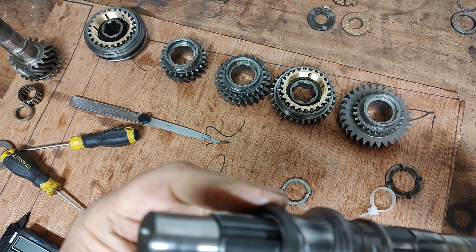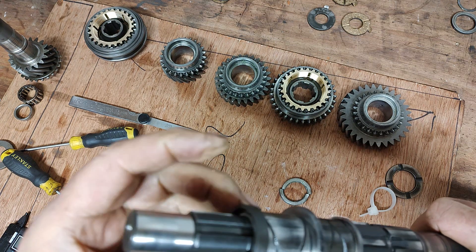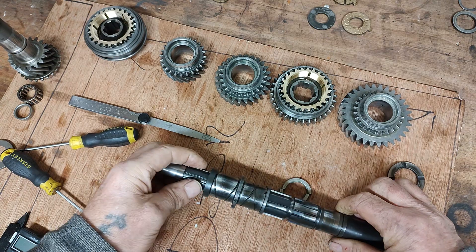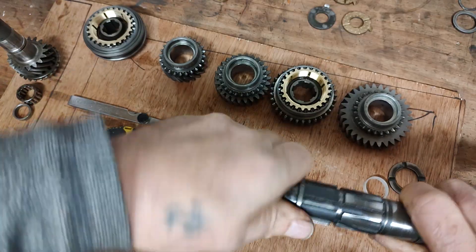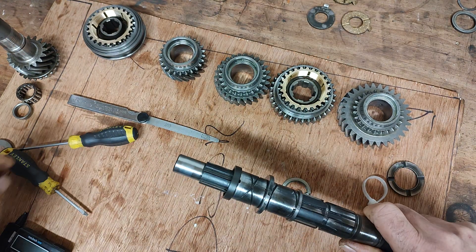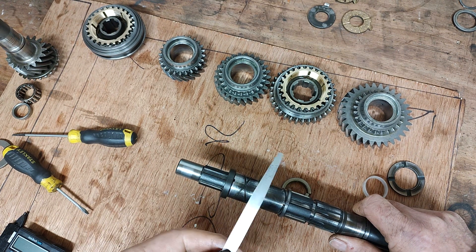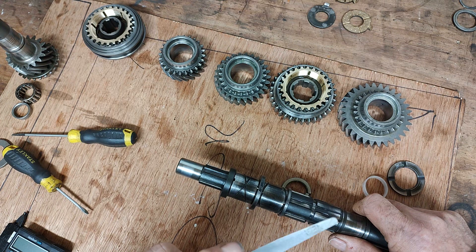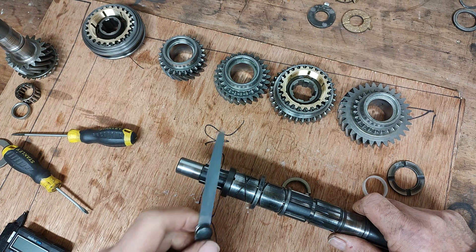Right, we've got the circlip back on the end. We know it was difficult to get off, but we have to put it back on again. Now to check the end float, what we need to do is just make sure that everything's turning as it would be if it was on the vehicle. I've already checked the end float on here — it's between 0.2 and 0.6mm.